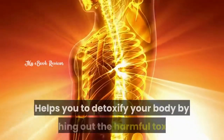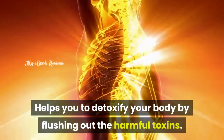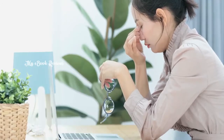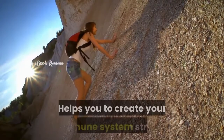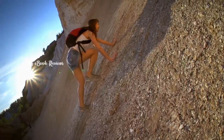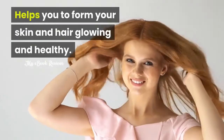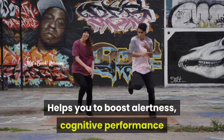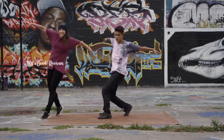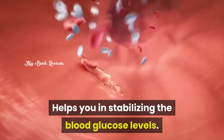Benefits: Helps you detoxify your body by flushing out harmful toxins. Helps you combat modern stress and frustration and become energetic in life. Helps you make your immune system strong and addresses chronic insomnia. Helps make your skin and hair glowing and healthy. Helps boost alertness, cognitive performance, and intellectual productivity. Helps in stabilizing blood glucose levels.